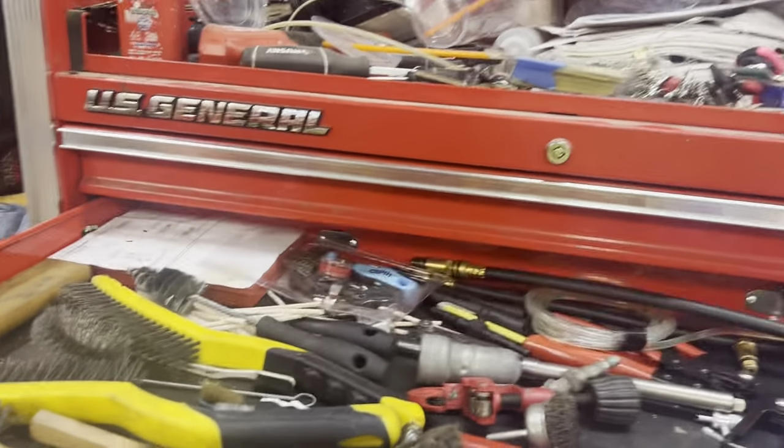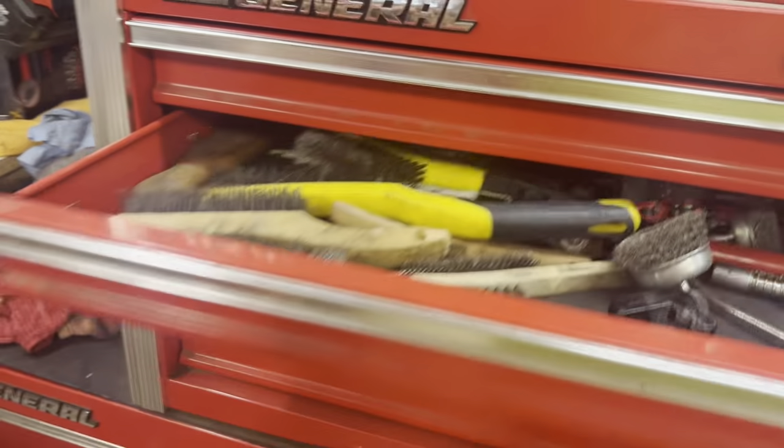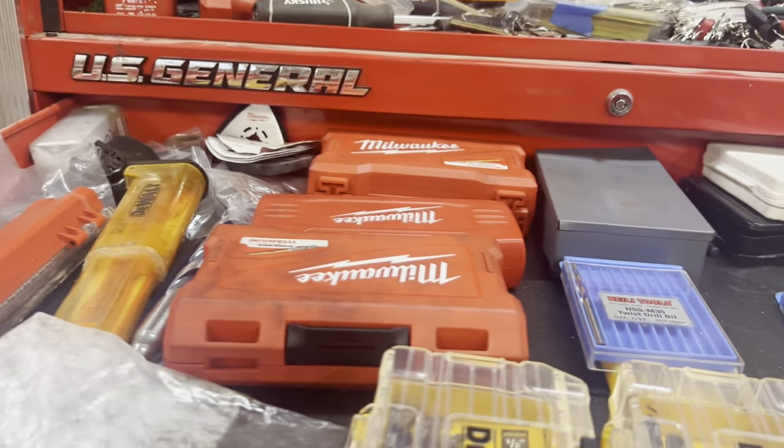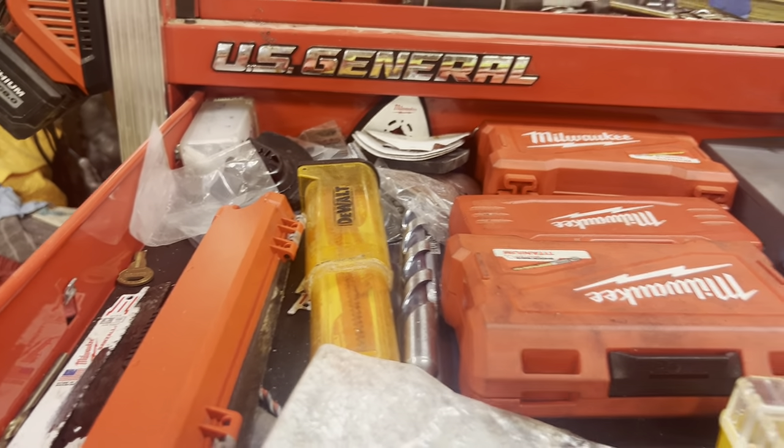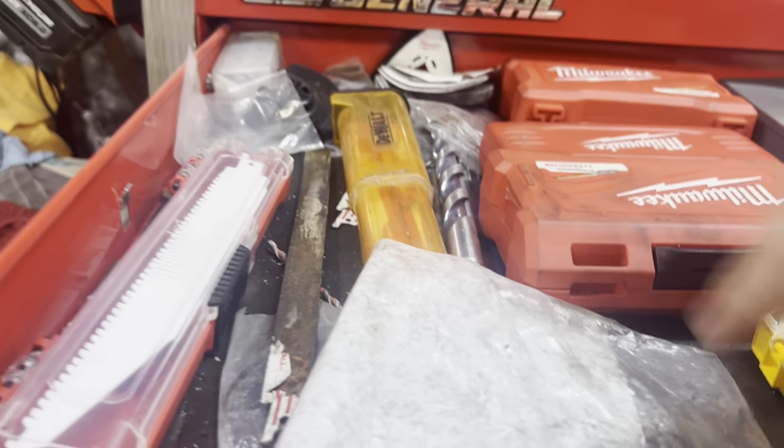Up here in drawer one we've got all of our drill bits. Pretty much that's all that's in this drawer. Some blades for the multi-tool, some blades for the sawzall.